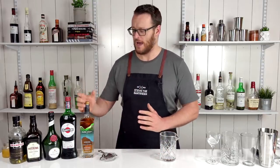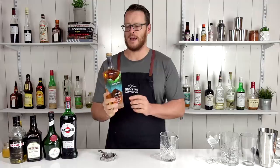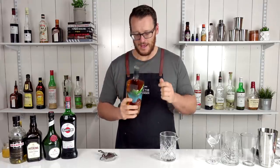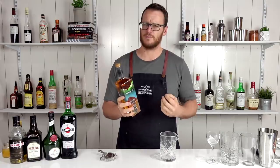Hi all, welcome back to the cocktail vlog. I'm Steve the bartender and today I'm going to show you how to make four easy classic whiskey cocktails — Scotch whiskey in particular. I have to say a big thank you to the team from Pure Scotch for sending me this bottle. It's a fresh one — I haven't actually tried it yet, but it smells beautiful on the nose. It's got a lot of honey, fruit, and a little bit of smoke.